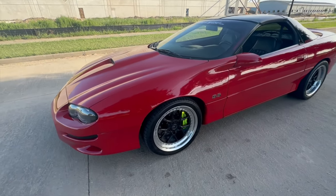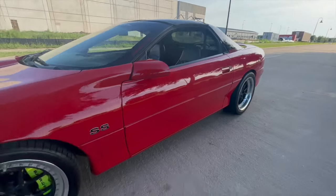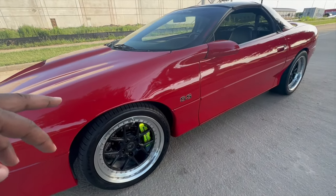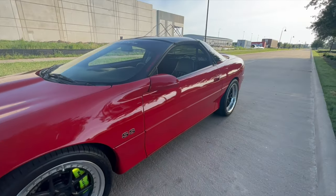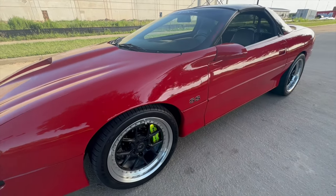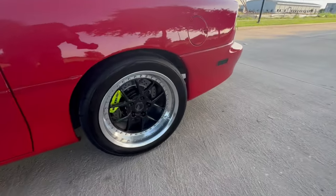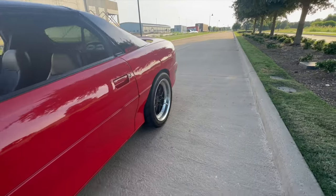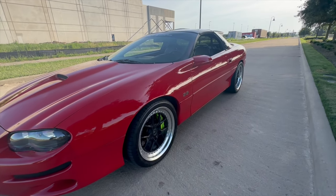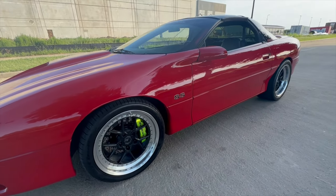I have 18x9.5 front and 18x11 rear BC Force wheels — I think the LE91. This is not the step lip, just the standard lip. I have two lip options: a transparent black brushed with a polished lip. I also have the Baer brakes front and rear — six-piston 13-inch rotors up front and four-piston 13-inch rotors in the rear. I decided to go with the 13-inch rotors to make sure they'd clear 18s or even the factory SS wheels.